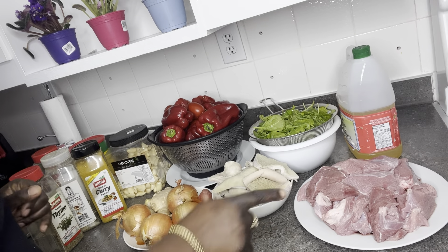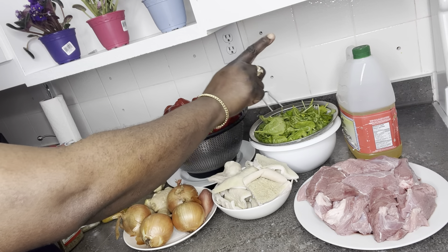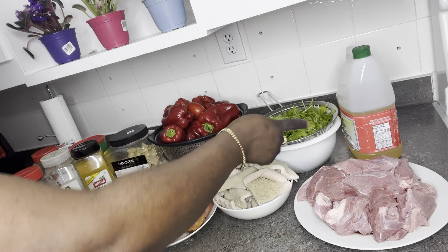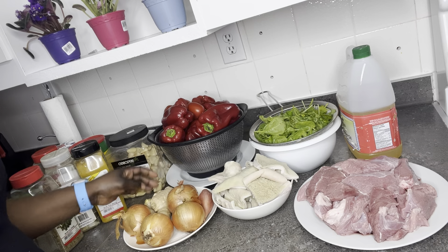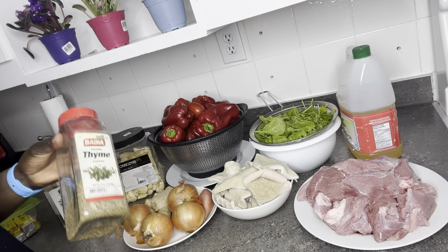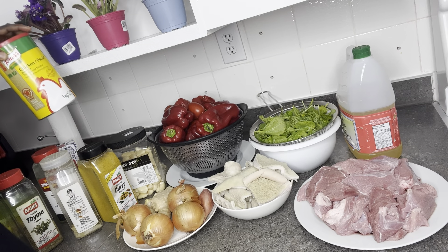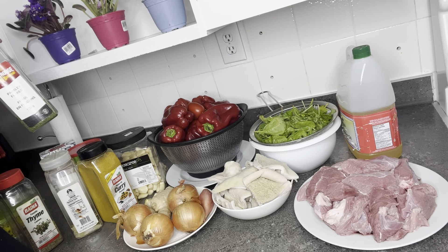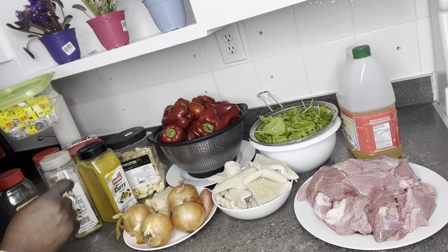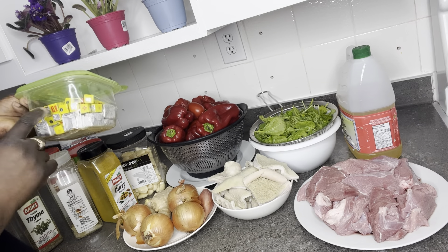These are the ingredients I'll be using for my vegetable stew. I have beef and tripe, baby spinach, vegetable oil - you can use canola or any oil you want. I have onions, shallots, ginger, garlic, thyme, curry, bay berries, chicken sizzling, parsley, salt to taste, and Maggi cubes.